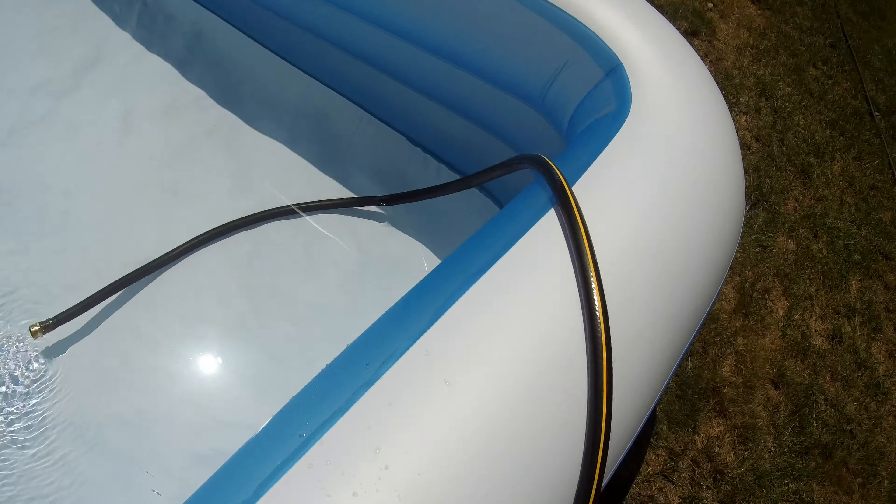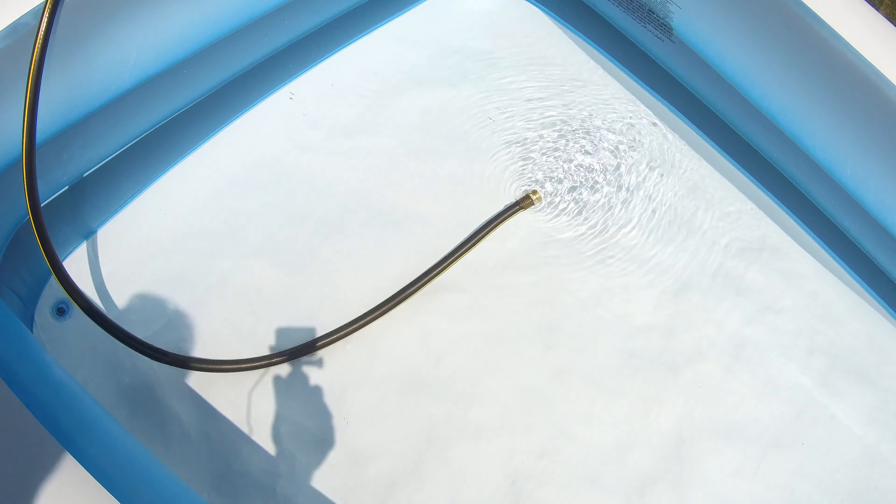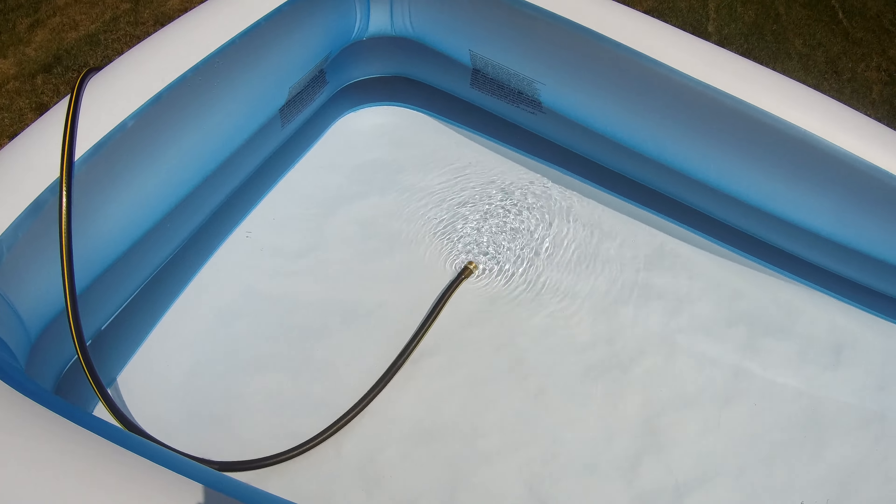The drain plug is in the corner here — it's just a little clip, and unlike other pools, it's not that hard to push in. It keeps the water in well. We'll see how it goes when it's ready to have people in it.